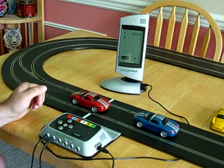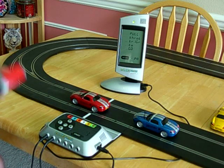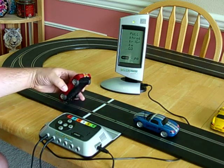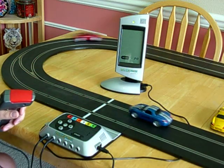When you're all done looking at your race ending information, just push enter and you're back to the pull-the-trigger-and-go mode. And that's exactly what the screen says: pull throttle trigger to go. So you just put your cars on the track and drive around.